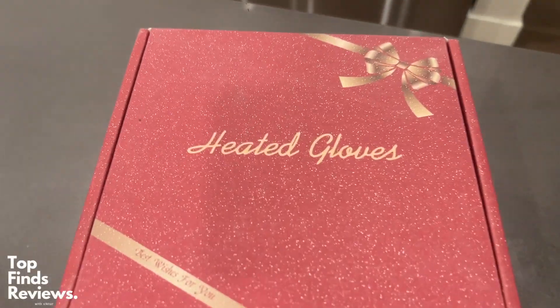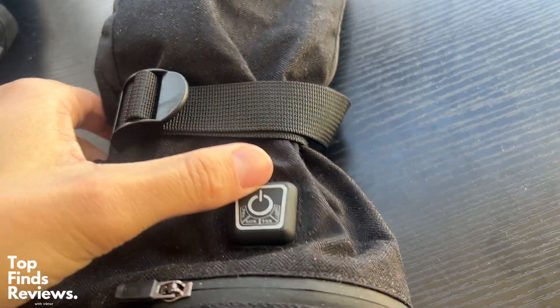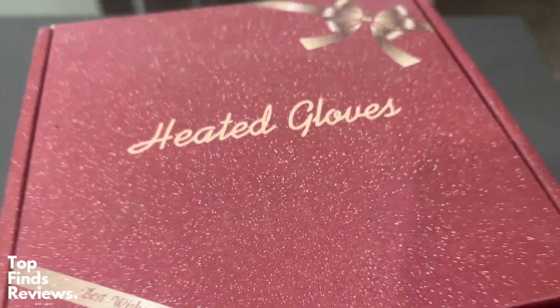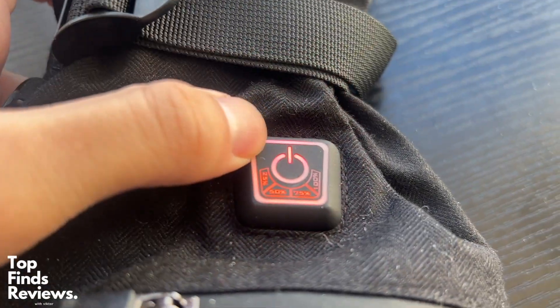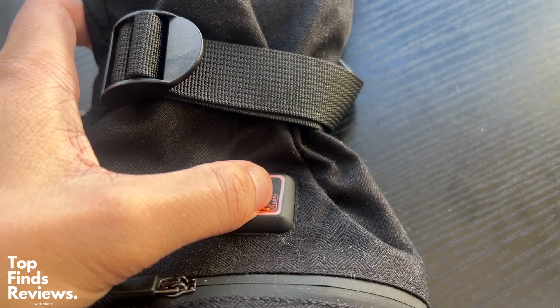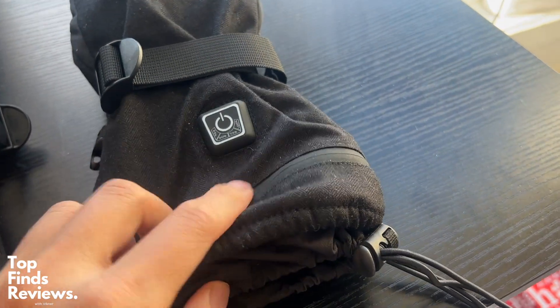I just got these heated gloves to review and honestly they are just amazing. I'm so glad I got these — it's a fantastic gift and it gets really cold where I'm from. It also comes in really beautiful packaging for any type of gifting, especially during Christmas. Whenever I'm going snowboarding these are going to be my go-to, because they really keep your hands cozy.